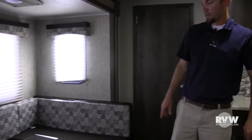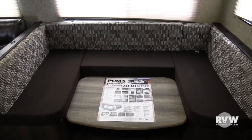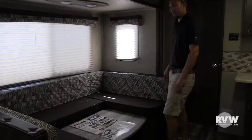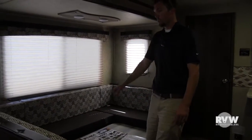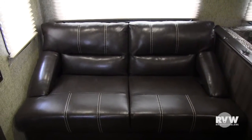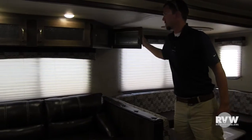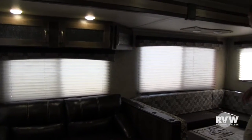Nice big U-shaped dinette — you can see it's in the down position right now. Pull these cushions out, lay those down, make a nice size bed there — it's about six feet long. Get the nice jackknife sofa over here which will fold down and make into a bed as well. Nice big windows letting in a bunch of light, with storage over the couch. Very, very nice.